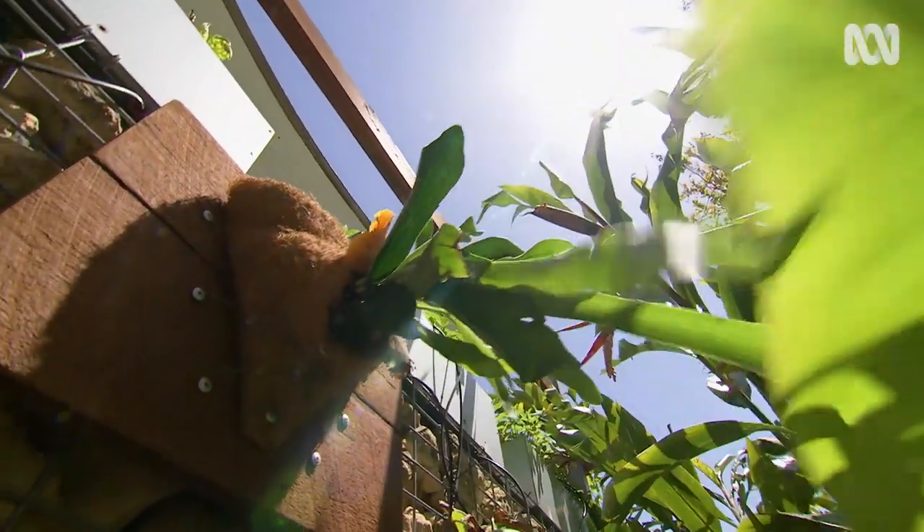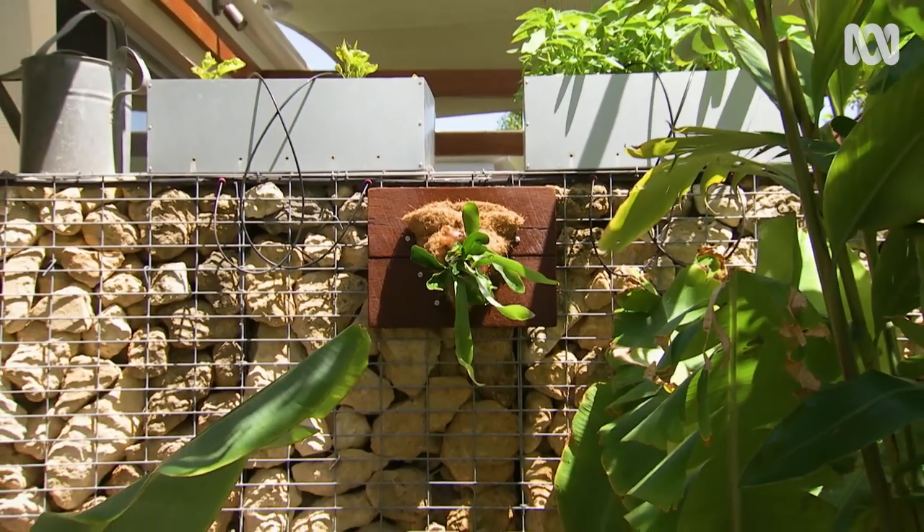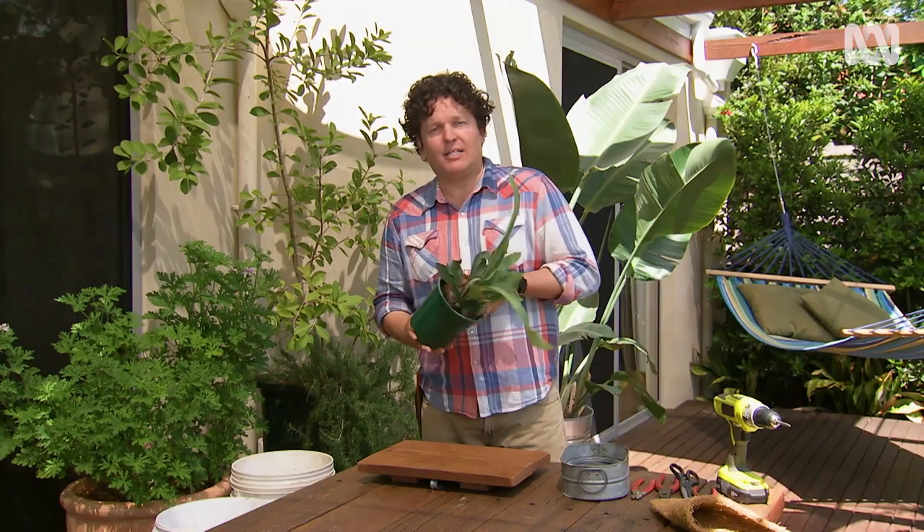I love to fill a garden with plants. I'm talking every nook and cranny, including vertical spaces, which is why I'm going to be planting up one of these.